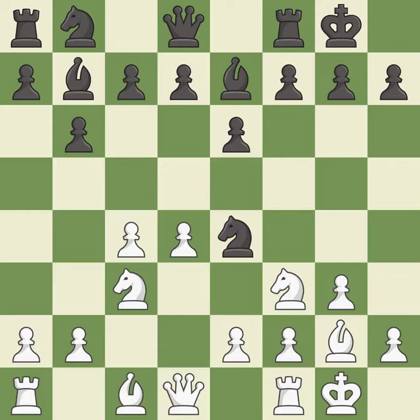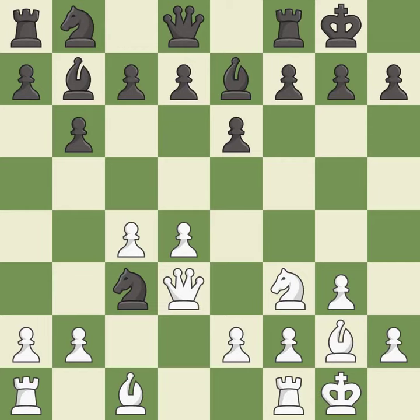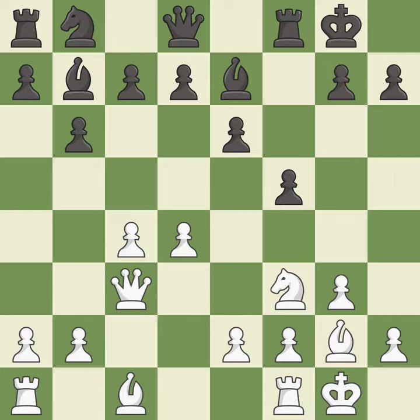Ne4 places the knight on a center square where it attacks the knight on c3 and the f2 pawn. This develops the queen off its starting square, getting it into the action — it is best. This maintains the balance in material with a good trade — it is best. Takes back. F5 gains space on the kingside and controls the e4 square. It is the last book move.